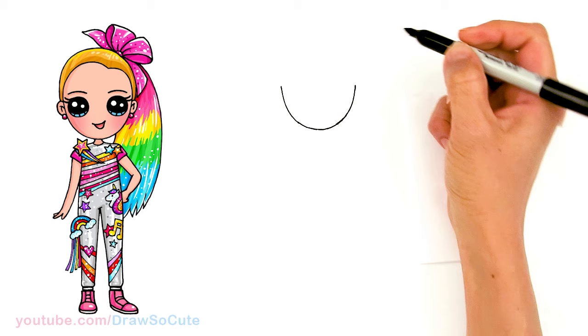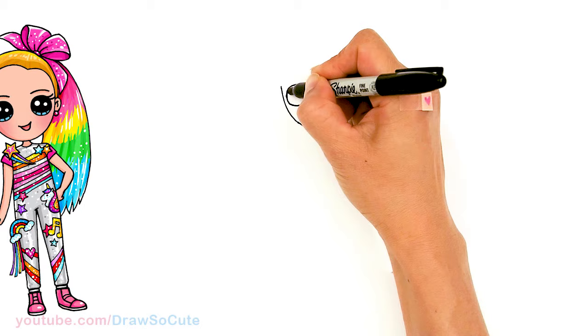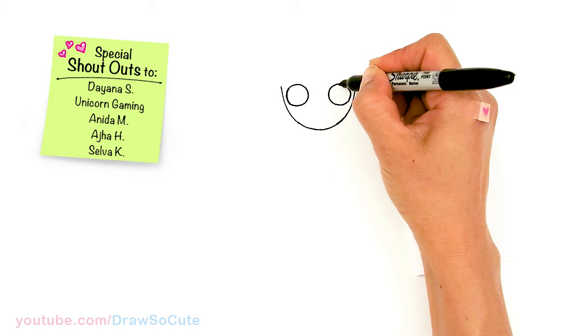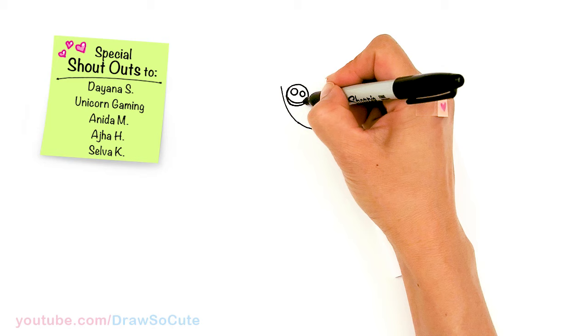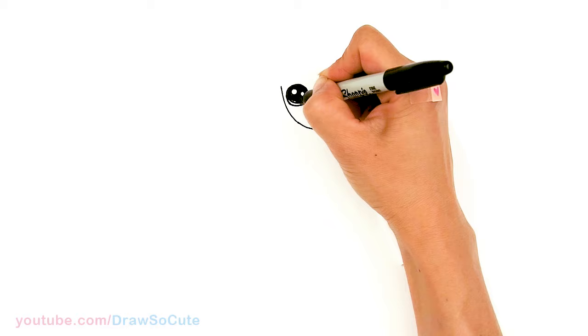And then from there, we're going to come back to where we started. In this area close to the edge, I'm going to go ahead and draw a circle for the eyes. Same thing over here, towards the edge once again. And then let's draw some cute eyes. So we'll come in here with two small circles for highlights, a curved line at the bottom, and shade in the top. And lines at the bottom — same thing over here.